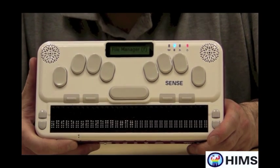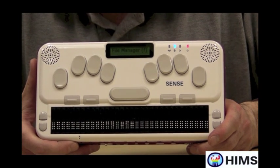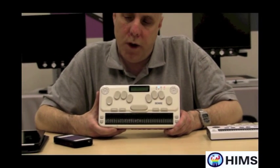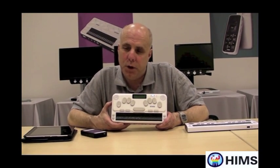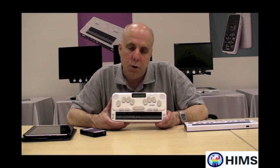But today we're going to talk about how the BrailleSense U2 can be used as a Braille display for the iPhone. As we all know, the iPhone and the iPad and the iPod Touch have really made their way into blind and low vision communities because people can use them — VoiceOver works — and now you can have Braille to go along with that VoiceOver work you're doing with your iPhone.